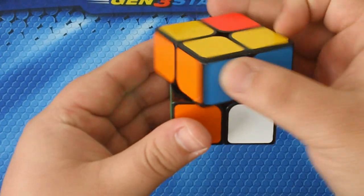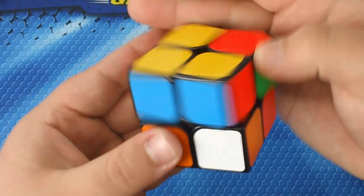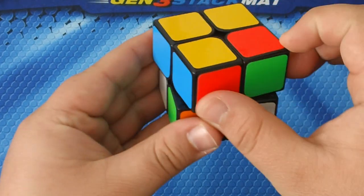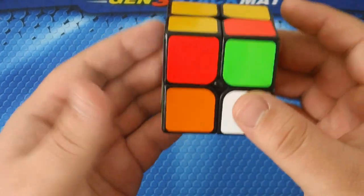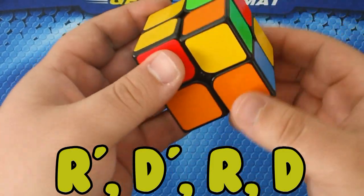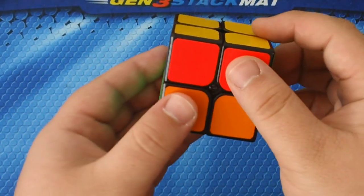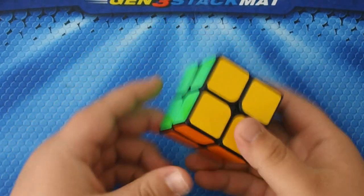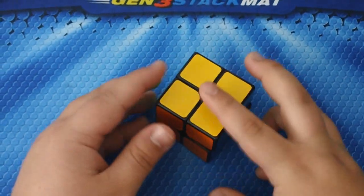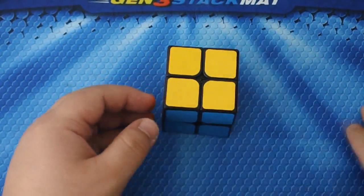Move the up layer to bring another unsolved piece into this slot. You only want to use this slot. Perform the same algorithm: R prime D prime R D, R prime D prime R D. From there it doesn't take a genius to solve the puzzle. Sometimes it will be solved after the last step, sometimes none of them will be solved, but just keep performing the algorithm until it's done.